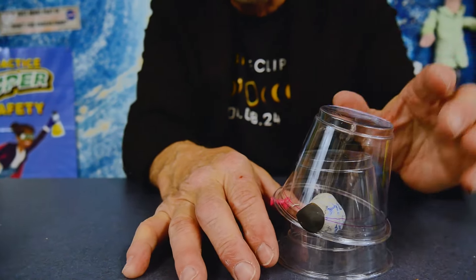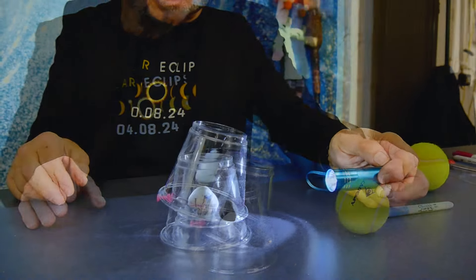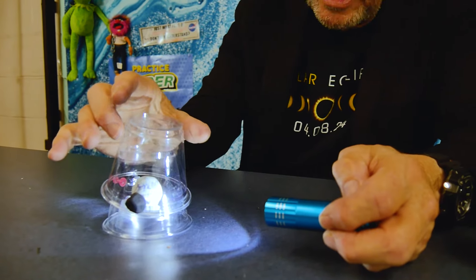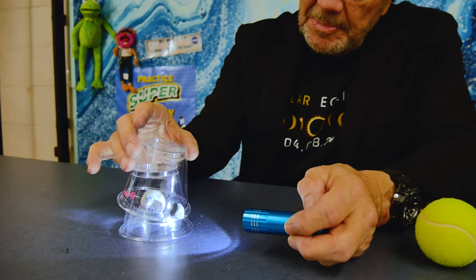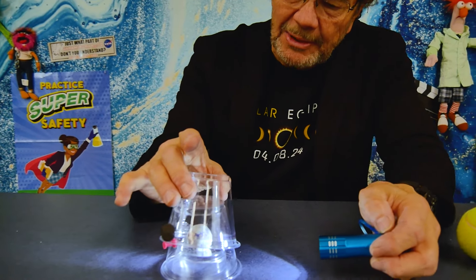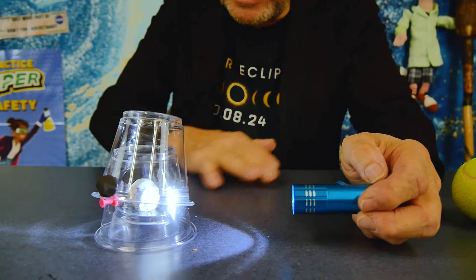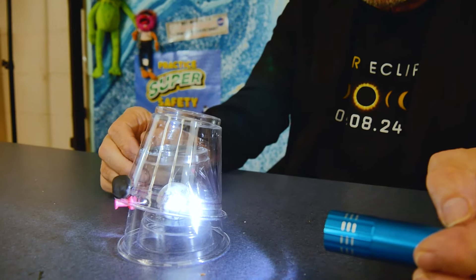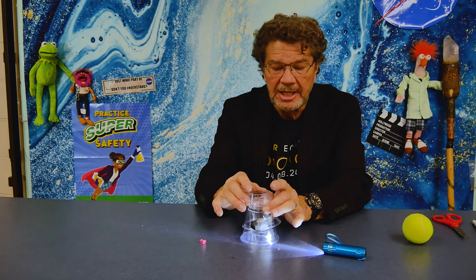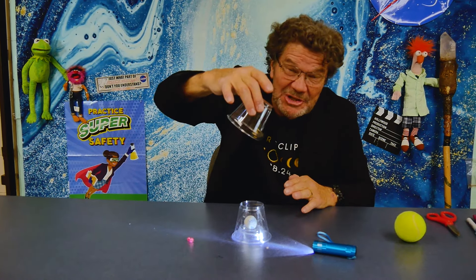It's tilted down — so cool! You've made your own model. With this rotating around, I now have sunlight shining on it. You notice that the moon is sometimes below the ecliptic — right there, it's below the ecliptic. And as I rotate it around, sometimes it's above the ecliptic. The ecliptic is that imaginary plane that goes through the center of the Earth and the center of the sun. Every month we'd have a total solar eclipse if the moon weren't tilted, but the moon is five degrees off the ecliptic.